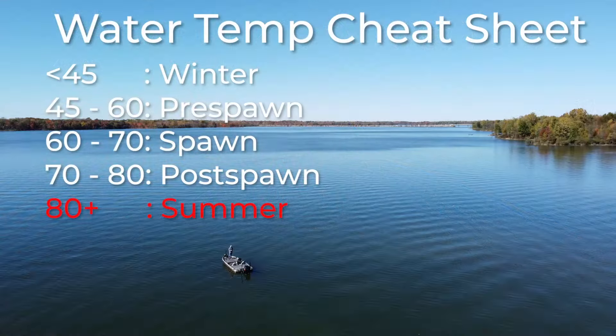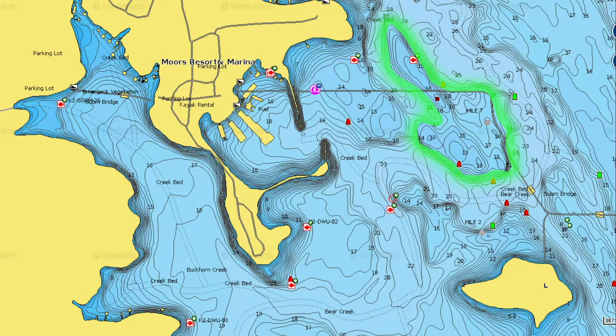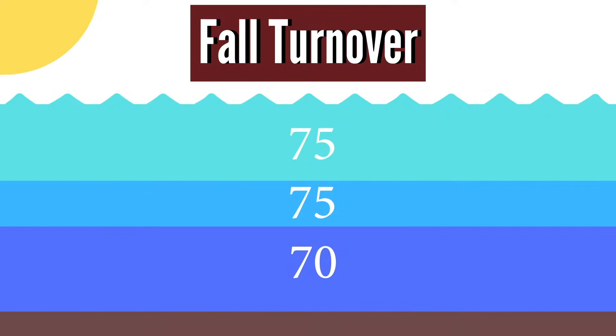Moving on to anything over 80 degrees — this is going to be your primary summertime fishing. Down south, water temperatures may get over a hundred degrees, like in Florida or Texas, while up north your water temperatures may not even get to 80 some years, sometimes staying in the mid-70s range. So I'm using 80 as the general cutoff for summertime fishing. This is when you're going to be fishing primarily deep, but even when the water temperature is extreme — 85, 90, 95, a hundred degrees — there's always going to be some fish that are still shallow. Towards the end of summer, cool nights will start bringing the water temperature slowly back down.